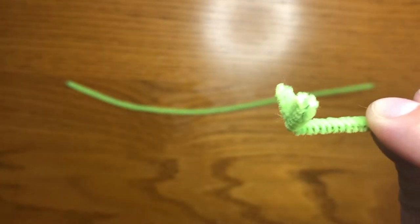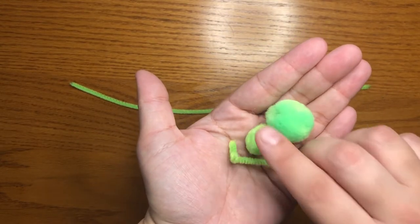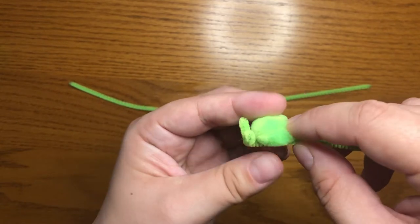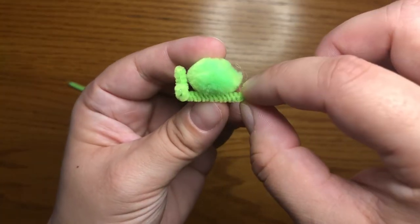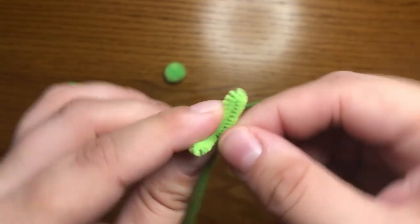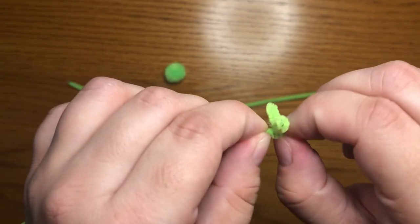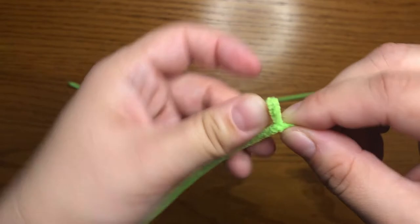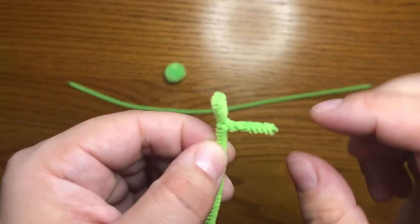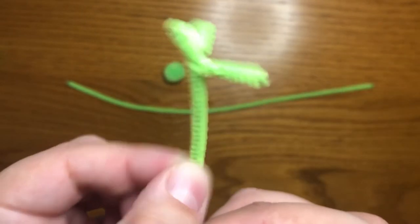I'm going to decide which one of my two pom-poms I want to use. I think I might use the smaller one for the head. So I'm going to take my smaller pom-pom and use it to measure how long the face of the llama needs to be — about there. Now I'm going to fold my pipe cleaner, and since it's a little bit longer, I'll put in a twist or two to help keep it all stuck together. Then I'm going to take my long end and fold it down so that now it's the neck. So here's the face of the llama, my two ears, and the neck part.